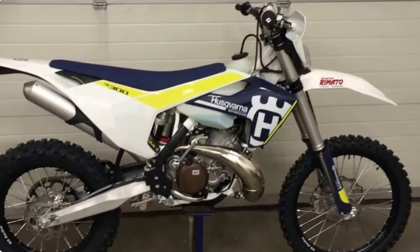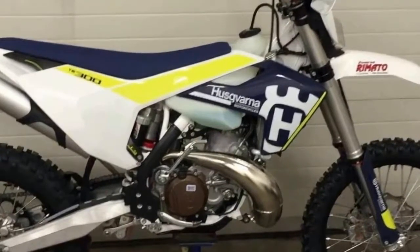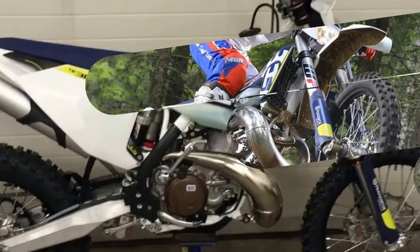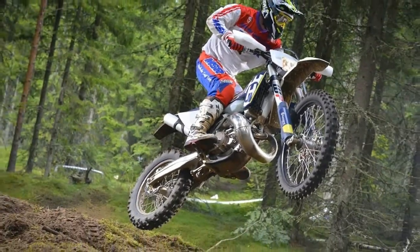Husqvarna wanted to show off their bikes where their brand started, so they flew some riders to Sweden to be the first to try out the new TE 250 and TE 300. Before we get into how they work, some more details.